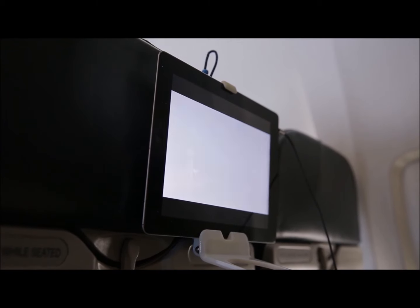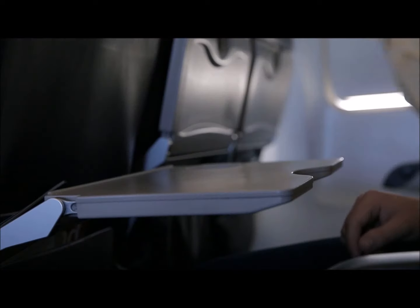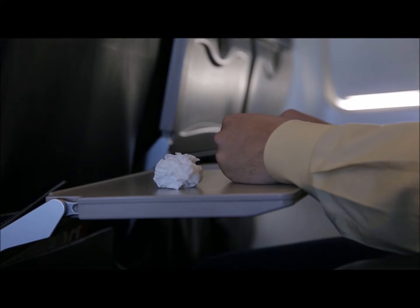Enjoy a better viewing posture by propping your device up at eye level. The tray table is the number one germ catcher on a plane — let's take it out of the equation.